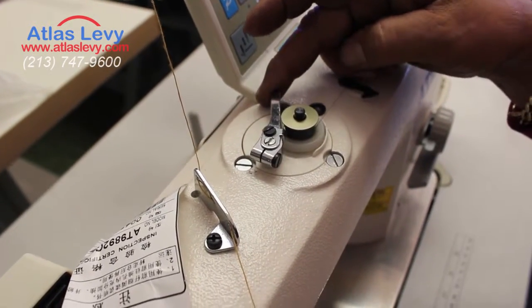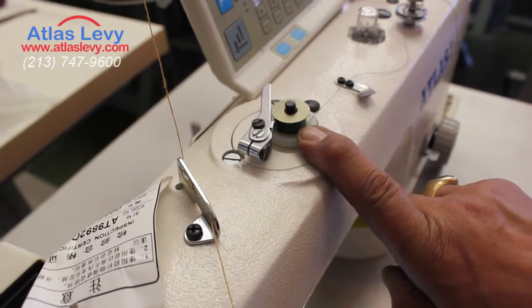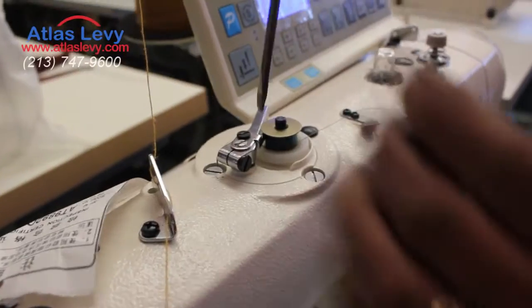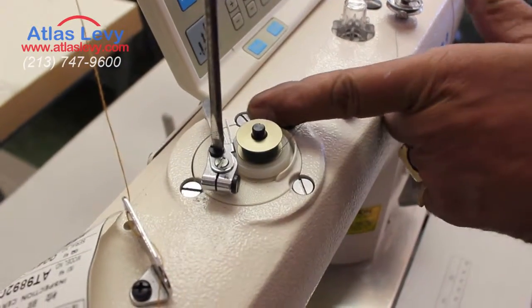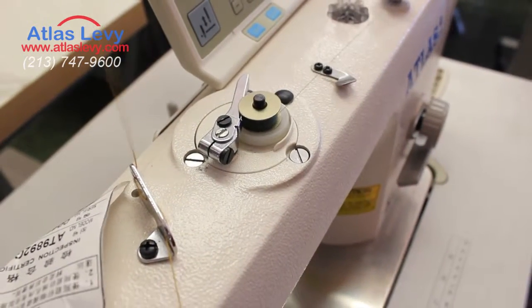Right now it's full because I did just a little bit. You see over here it's three-quarters full. If I want it full, I'm going to open that screw, close that latch, and now you will see it's going to fill up more bobbin.